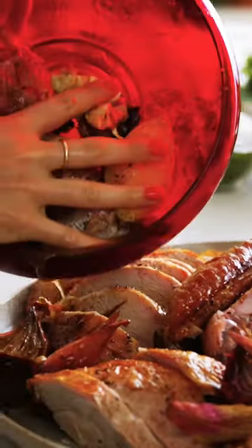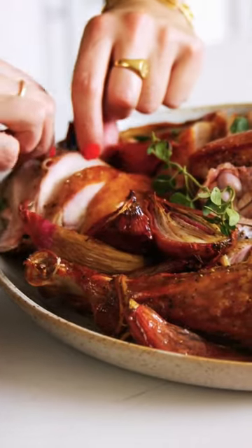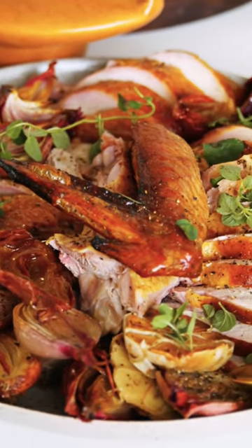A little pepper. Some of this extra jus. I'll say it once, I'll say it again: if you've roasted a chicken, you can roast a turkey. It doesn't have to be so scary.